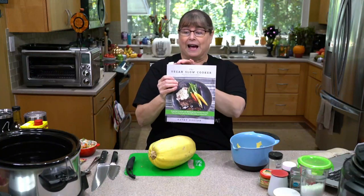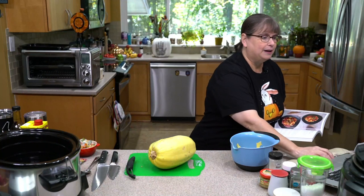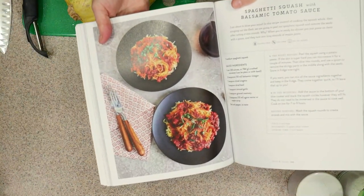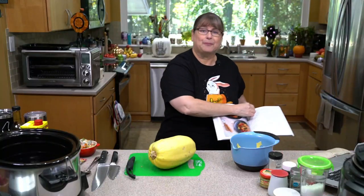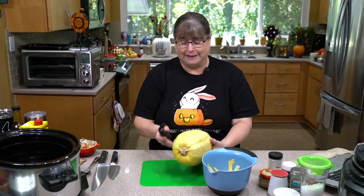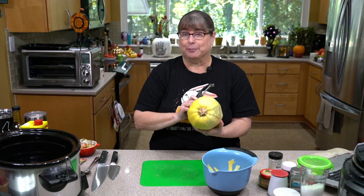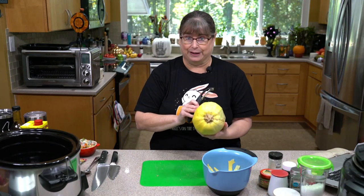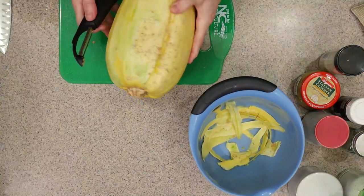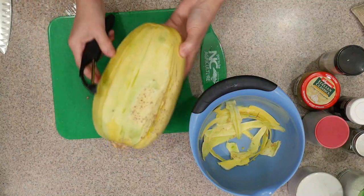There is a recipe in the revised Vegan Slow Cooker — this recipe is not in the original edition. I'll show you Kate Lewis's picture so that's kind of what you're looking for. Since I'm not doing a one-to-one for this, it'll be a surprise like it always is when we open things up in the evening. A spaghetti squash has a tougher skin, but not that much. Right now this is fairly fresh. If I'd had it for a month or so, I might have to put it in the microwave for a few minutes to soften it up. I'm going to peel about two-thirds of it with you.